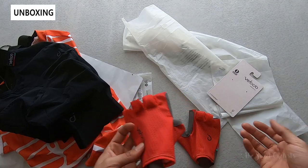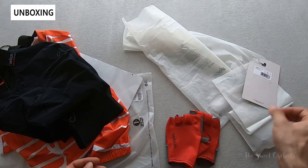In terms of what comes in the packaging, it's pretty simple — all items just come with basic tags and the items themselves.